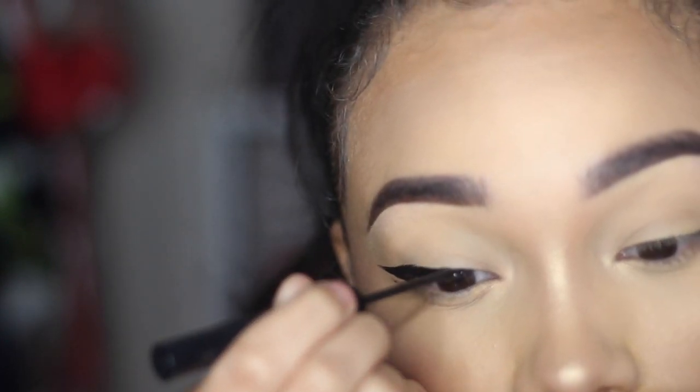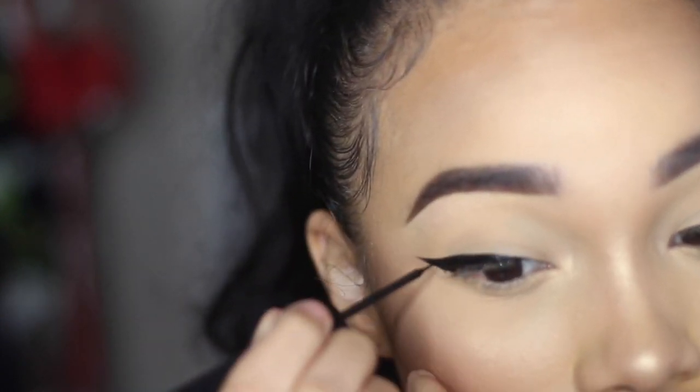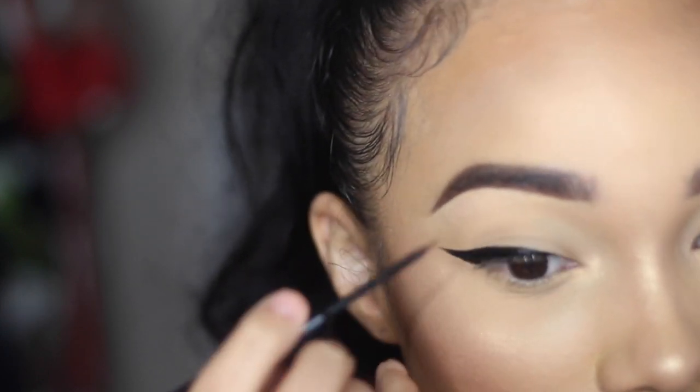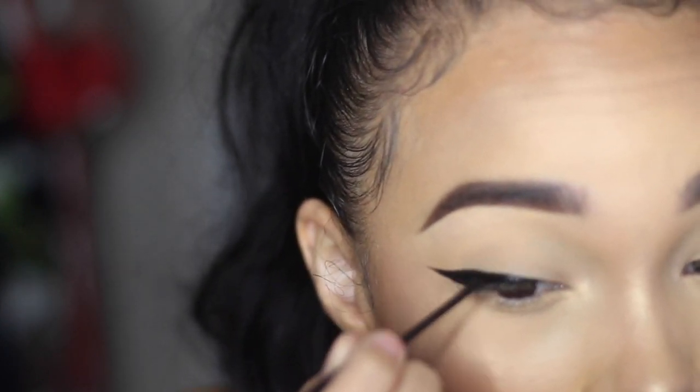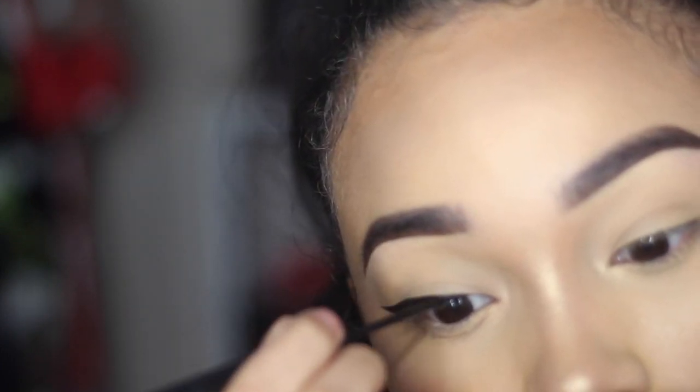I usually use the NYX liquid matte liner, but I just ran out so I had to use this one instead. I do prefer the NYX over this Urban Decay liner, but they're both good. I'm keeping it really thin in the inner corner.